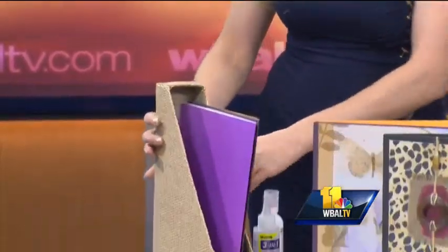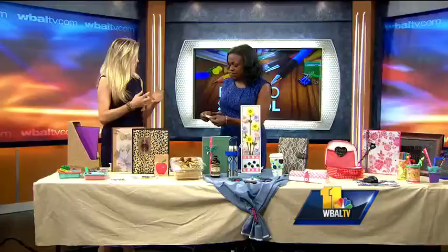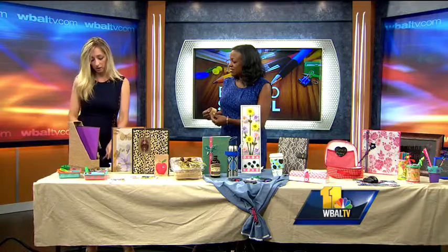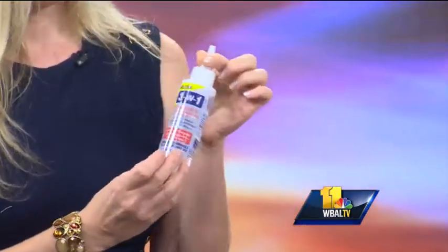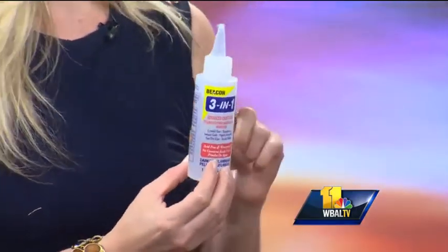I had an old blind that was thick and broke, and I said I know I'm going to use it for something. So I covered it — I used this glue. This glue is so amazing. This is Beacon 3-in-1 craft glue. It dries really quick. If I was on a desert island, I would want this glue. It's amazing.